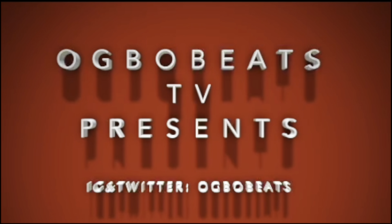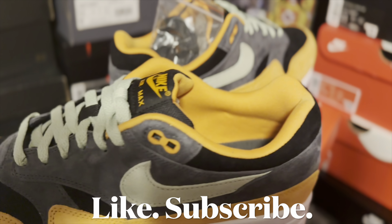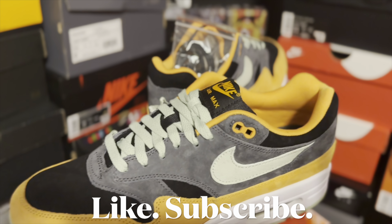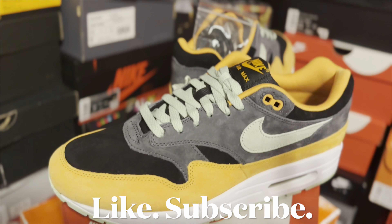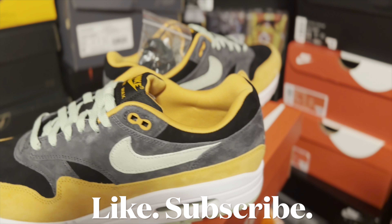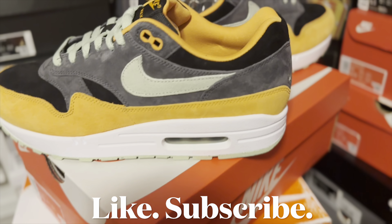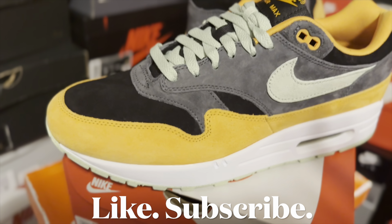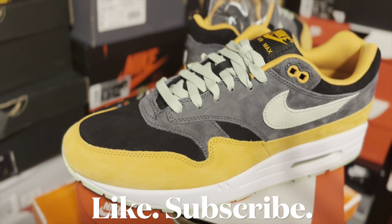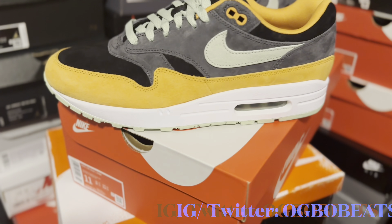What's good YouTube, it's your man OG Bo Beats and I'm back with another video. Today I got a special behind-the-scenes early review of some shoes I picked up early — they don't drop for a couple days. I want to get this out so you can get an early look in case you want to grab the shoe. Before we get into it, make sure you subscribe to the channel and like the video.